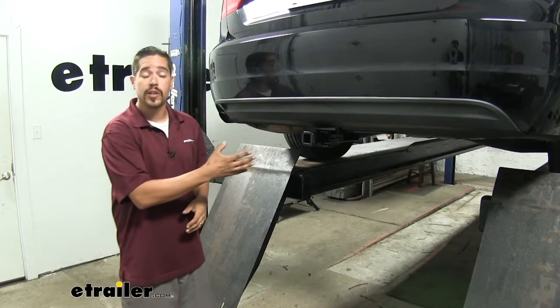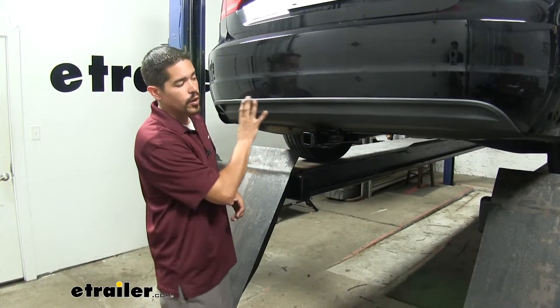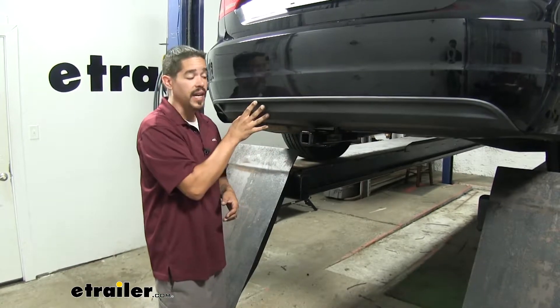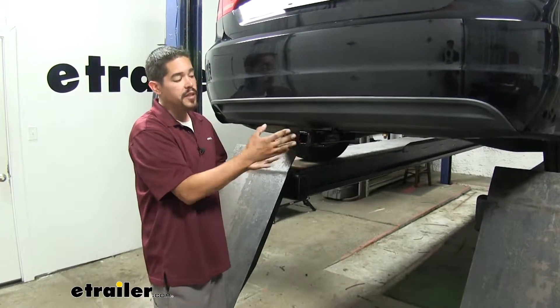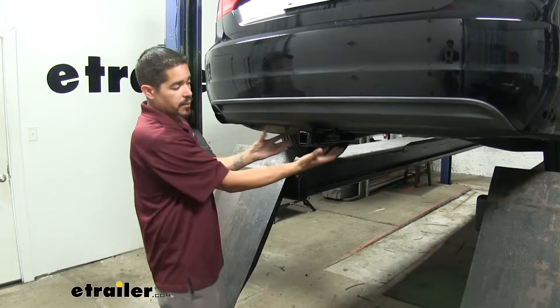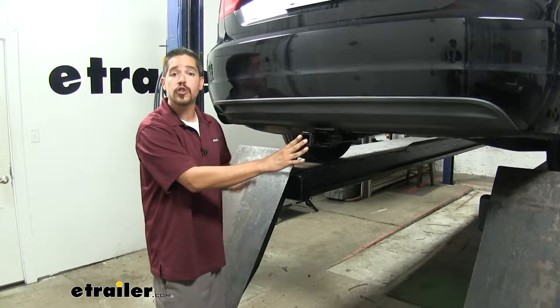Here's what our hitch is going to look like once we have it installed. It's got a really clean, almost factory appearance to it because the cross tube is going to be hidden completely behind the bumper and all we're going to see is the receiver tube sticking out. That's also going to give us an advantage because that cross tube is not going to be hanging below our bumper, so we're not going to lose too much ground clearance.